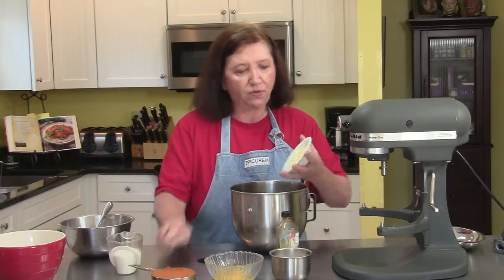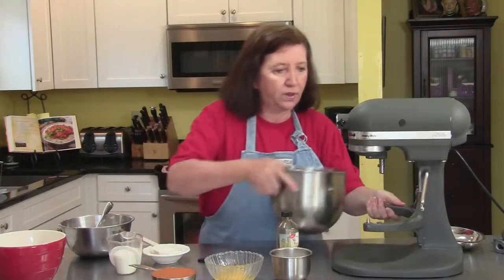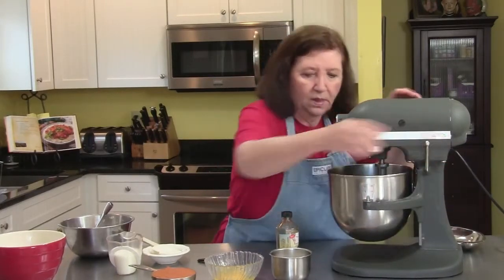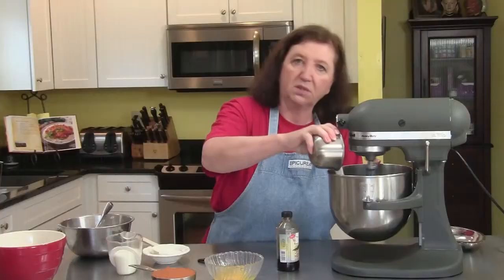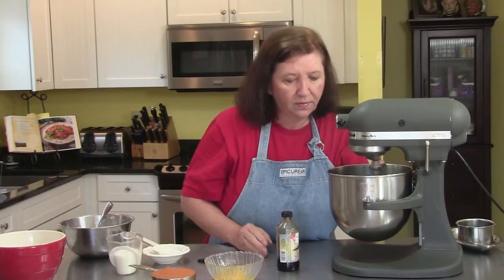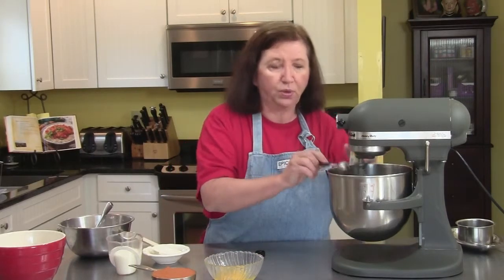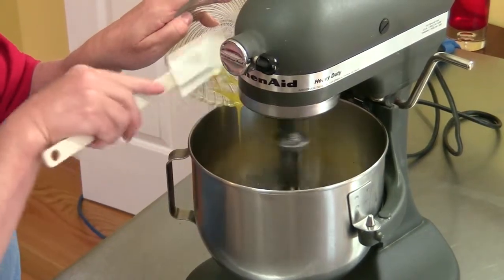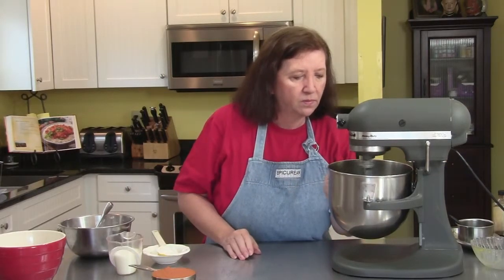Let's start the recipe. In the mixer bowl, put the three tablespoons of butter — nice and soft — and put it on the mixer. Add the one cup of sugar. It doesn't matter if you dump it all in at once. Mix it until it's well combined. At this point you can also add your vanilla, one teaspoon of pure vanilla extract. And now the eggs. Let that mix up very well.